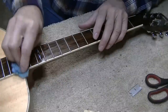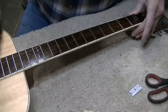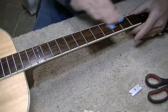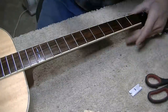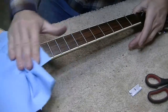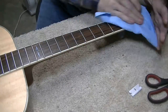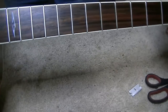Just work the linseed oil in real good. Almost as soon as you're done working it in, you can wipe it right back off. You may need to come back and wipe it again in about two or three minutes as more seeps out of the wood. That really makes a nice look on your fretboard. It looks just like it's brand new.